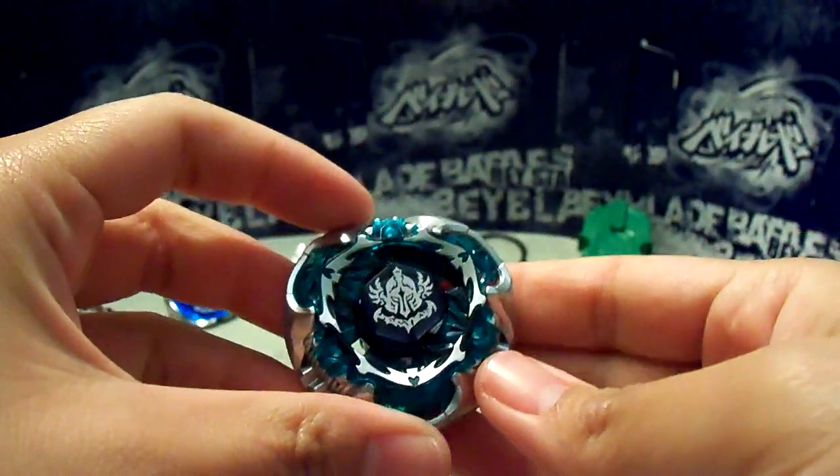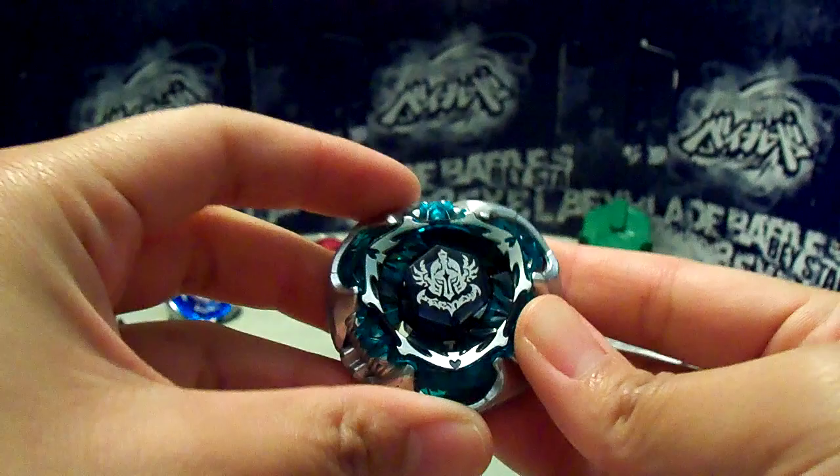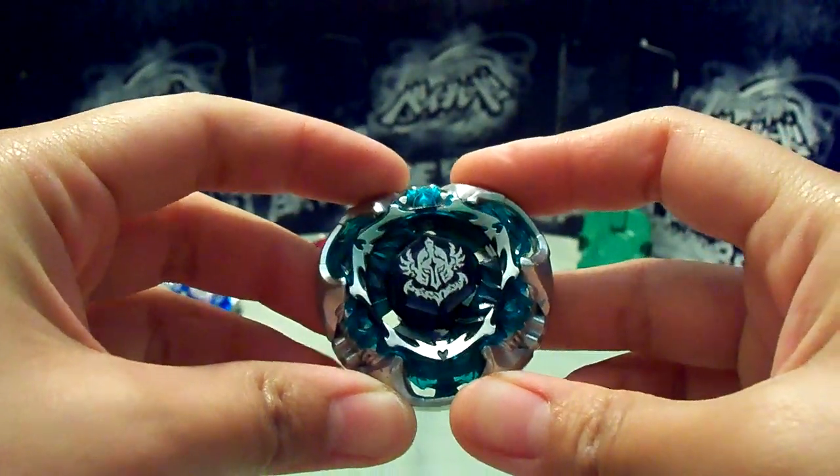It's very tight fitting — I've been noticing, I can barely move it. Doesn't click. There you go. Alright, so here is Ultimate Gravity Destroyer 130F, attack version.